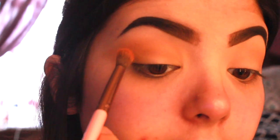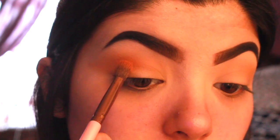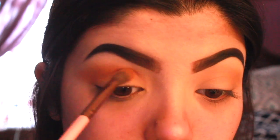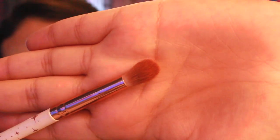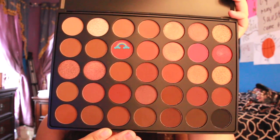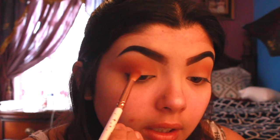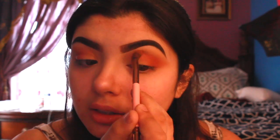Taking the fluffy side of the double-sided Luxie 249 brush, I'm going in with the shade 'ablaze,' which is a really pretty burnt orange color, and applying that right in the middle of my lid. Next I'm going to a smaller brush — my Glamour Dolls tapered blending brush — and going in with 'heat,' which is a little bit more of a red-orangey fire color, applying that right on the outer corner.